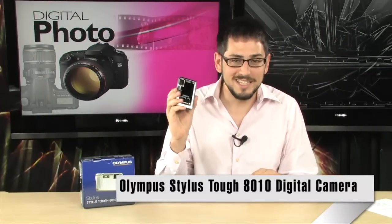Alright, we're looking at the Stylus Tough 8010. This thing is awesome. This is a big, awesome, heavy camera. It's really good.